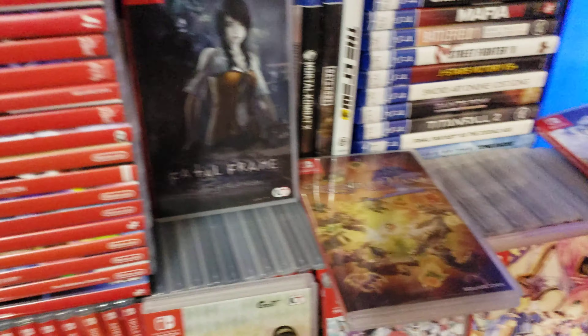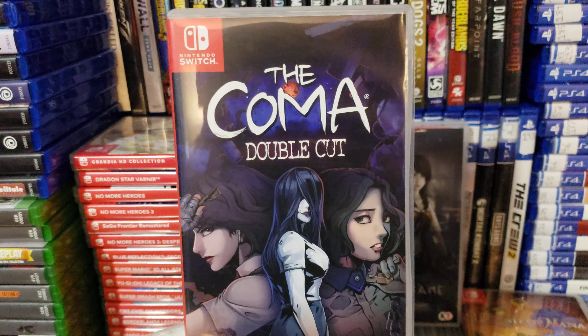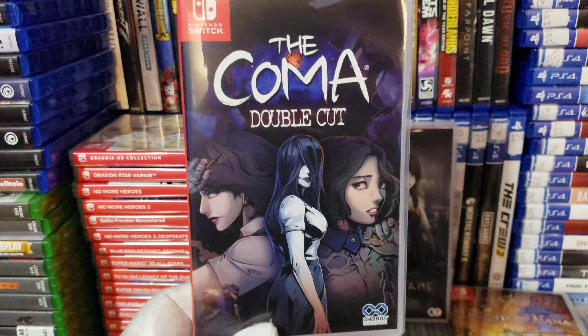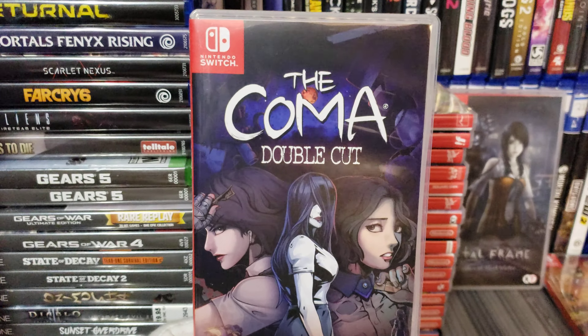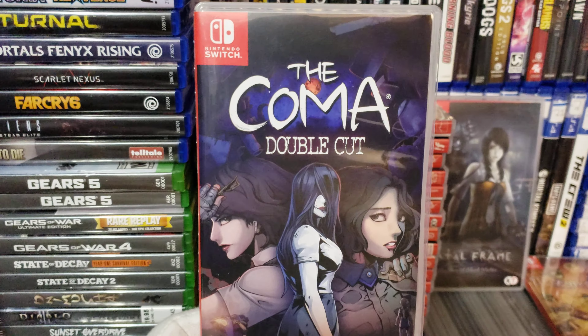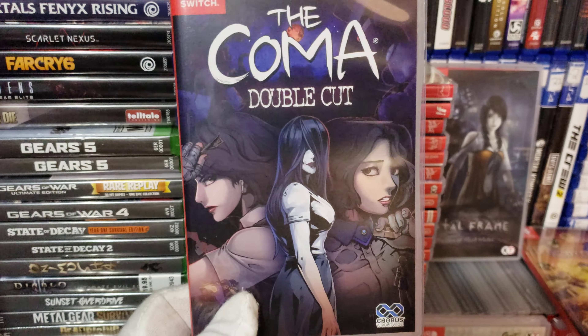I also got a brand new copy of Koma on Nintendo Switch. This is a 2D side-scrolling horror game. This game is very, very fun — you will love this game. You gotta look it up on YouTube. It's two games in one cartridge. You will love this game, it's very fun. I bought this game from Pop-in Games on eBay too.